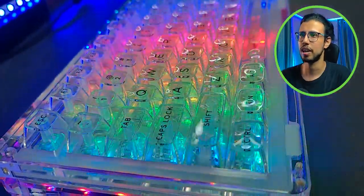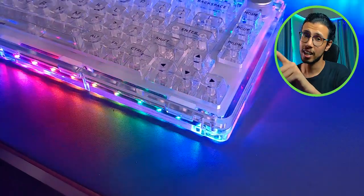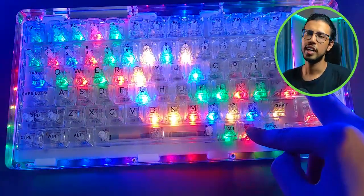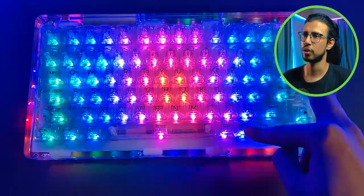The lights don't flicker like this in real life — that's the camera's shutter speed making it look that way. It has side lighting as well, and there is a special setting for that. You can switch between LED modes using the Function and Backslash key. There are more commands we'll take a look at in a second.